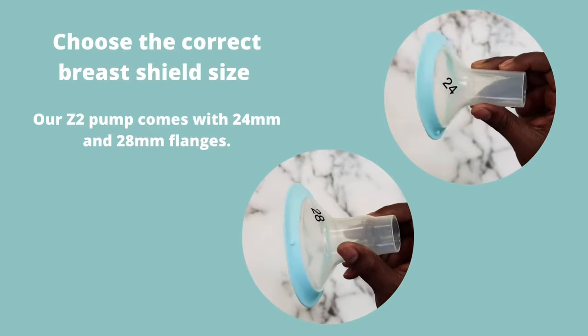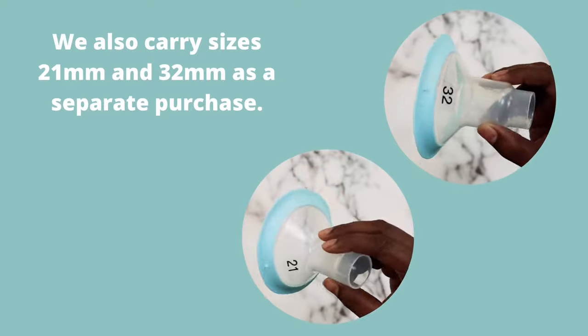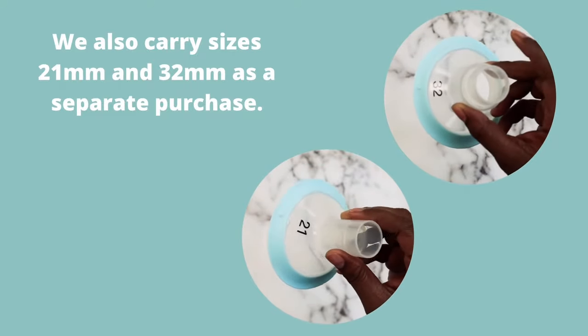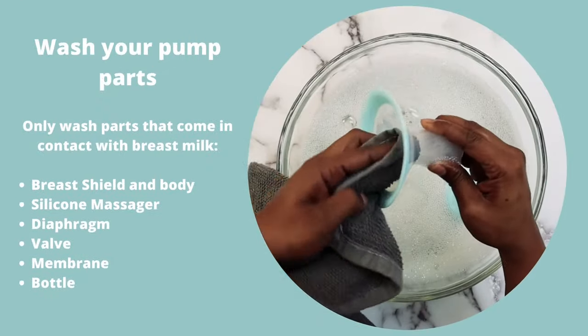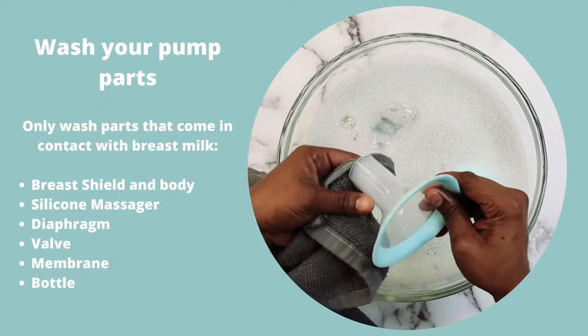Preparing to Pump. Choose the correct breast shield size. Our Z2 Pump comes with 24 and 28 size flanges. We also carry sizes 21 and 32 as a separate purchase. Wash your hands. Wash your pump parts — only wash parts that come in contact with breast milk.